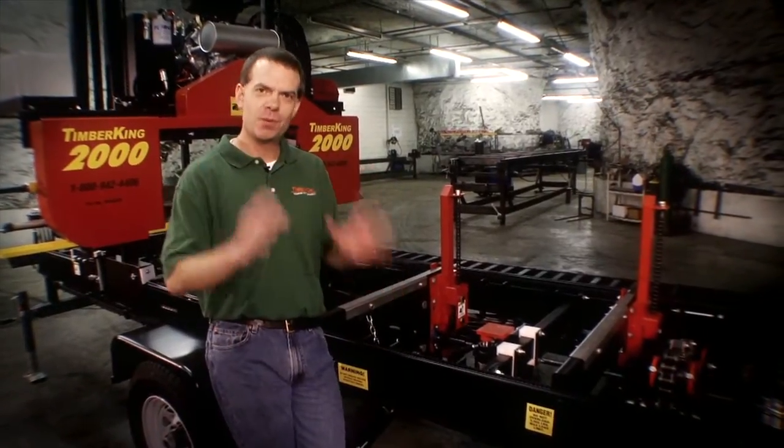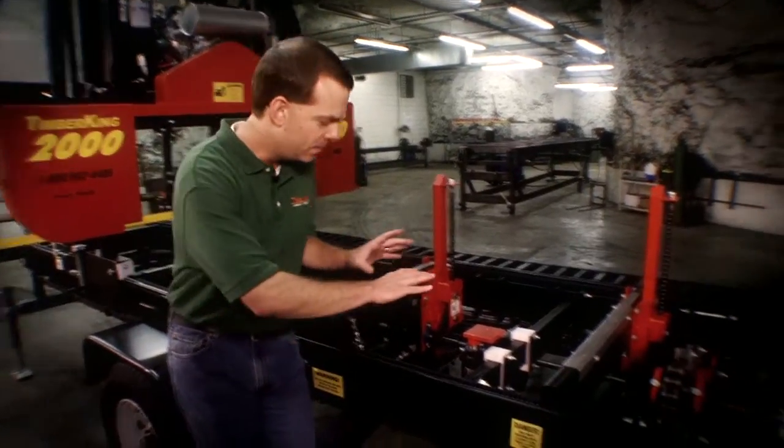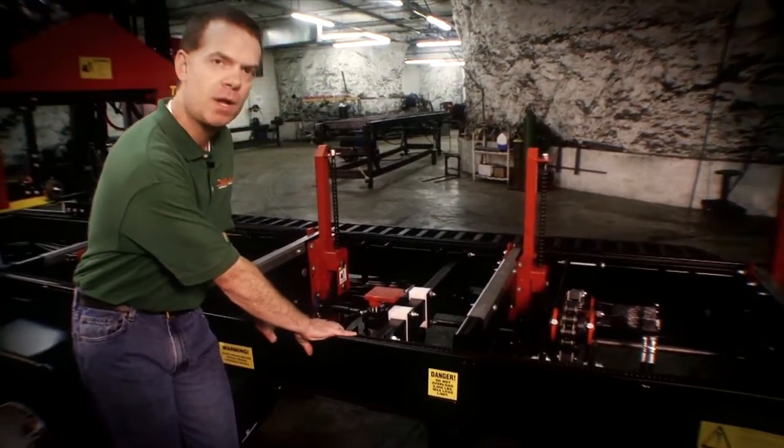Every Timber King mill — whether it's the 1220, the 2400, or any of the mills in between — has a cutting deck welded out of box beam steel. It's a solid welded cutting deck.